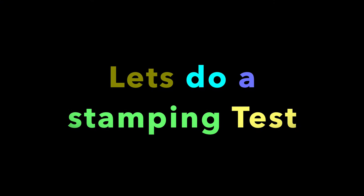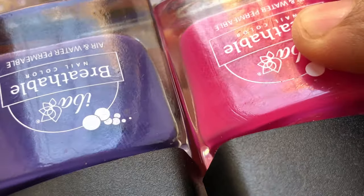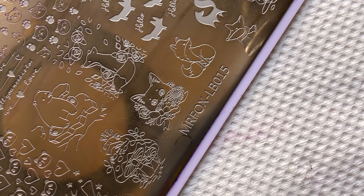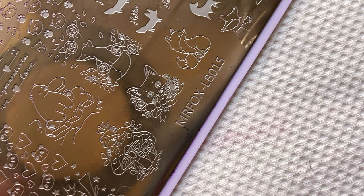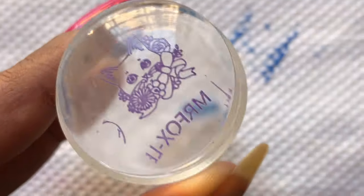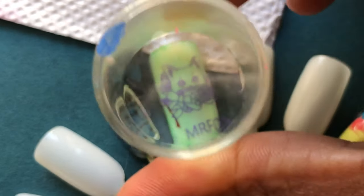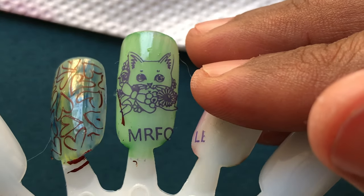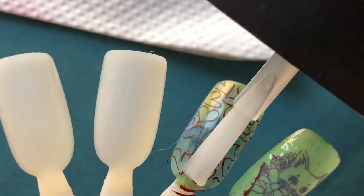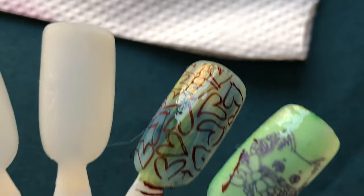Next, we're doing a stamping test — I just wanted to see if this polish can be used as a stamping polish. I'm using the purple polish to stamp, and I'm also using a cat image that has a lot of detail, so we can see whether this works well. Using a clear transfer stamping stamper, I picked up the image and it actually works really well for stamping. It works best over lighter polishes, and as you can see it transferred really nicely to the nail. The IBA top coat also didn't smudge the stamping design at all.